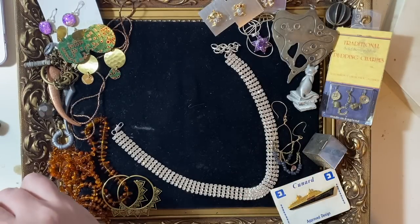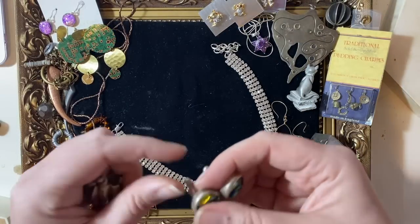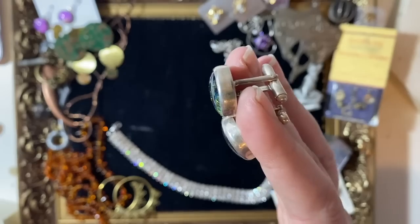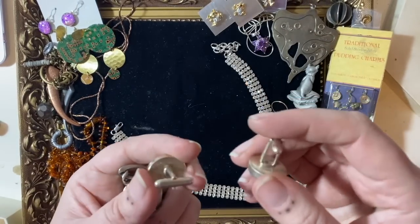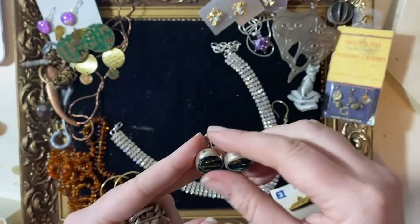I've got a couple of bits that look like silver but are artisan made. Some more fused glass — a nice pair of cufflinks with fused glass, bezel set. I can't remember if they're marked but they are sterling silver, which is really nice.